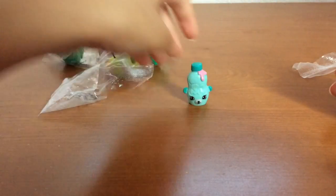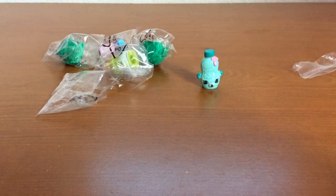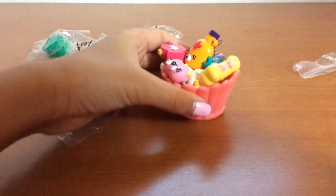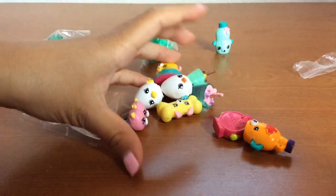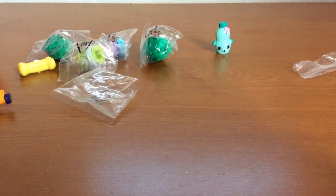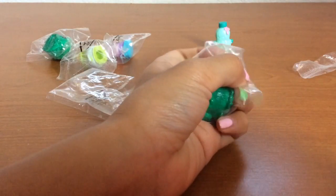This one is a cute Petkin. I have some Petkins here, right here in this little jar, and we're going to add them to our little collection. That's some of my Petkins. We're going to add it to our collection after.